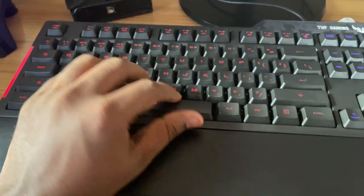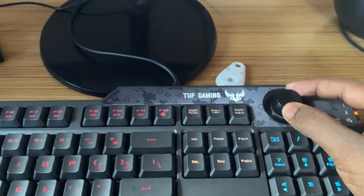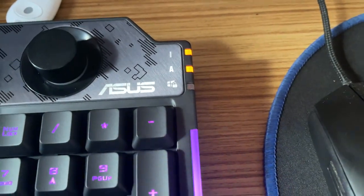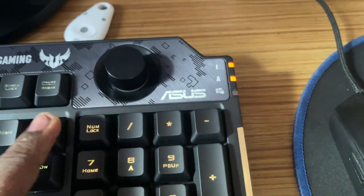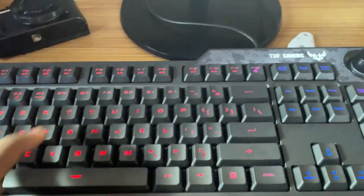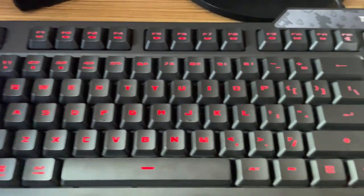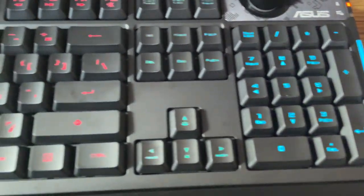With the wrist pad you can comfortably rest your wrist while typing. The volume knob lets you adjust the system volume - only system-based volume, not third-party app volumes. There are indicator lights for caps lock and number lock. This keyboard also supports a Windows key lock - just press Function plus Windows key to lock it, and the indicator light will activate. This is a physical overview of the Acces Tough K1 gaming keyboard.